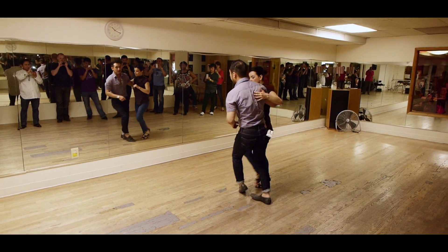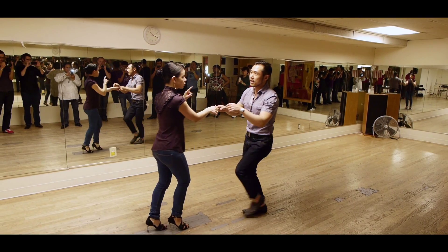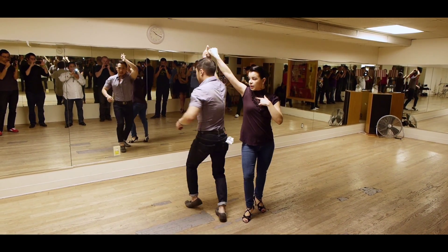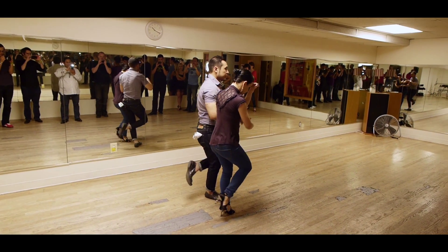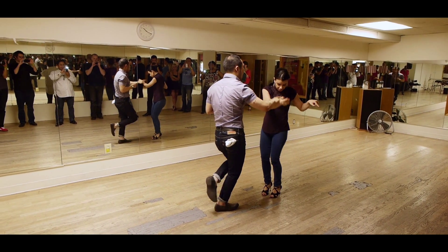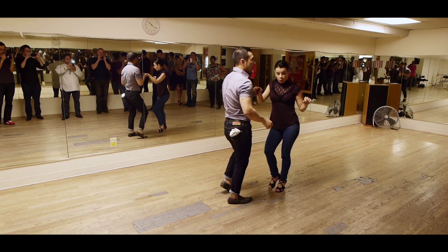5, 6, 7, 2, 3 — break back. 6, 7, 1, 2, 3, 5, 6, 7. Step out right here. 1, 2, 3, 5, 6, 7, 1.